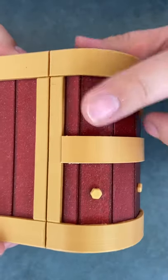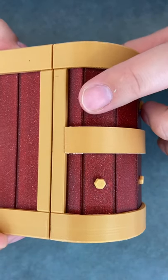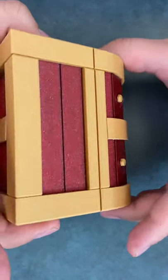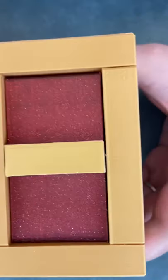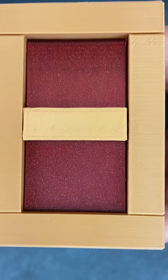So what you've got to do with this one is there's a gravity pin in the center, so the first move has to be upside down so that slat has to be parallel to the ground.